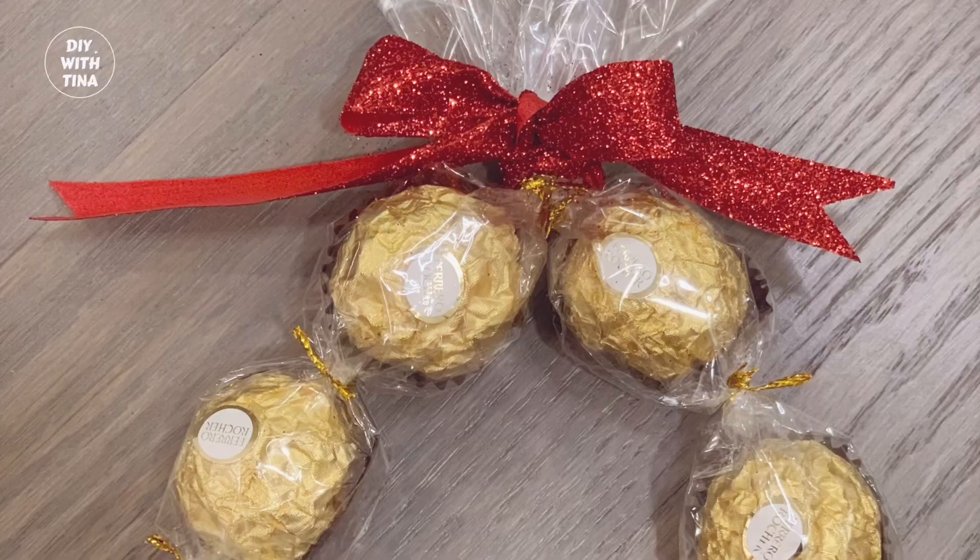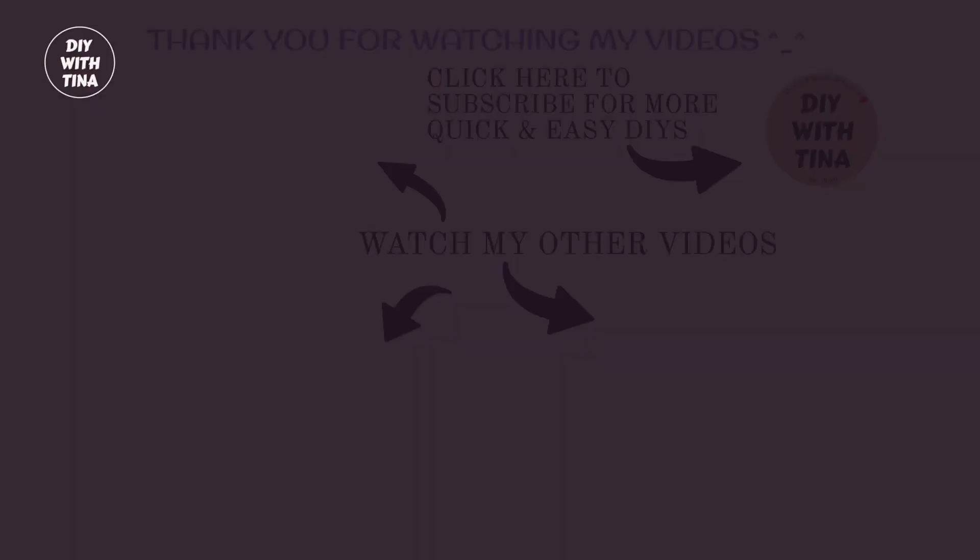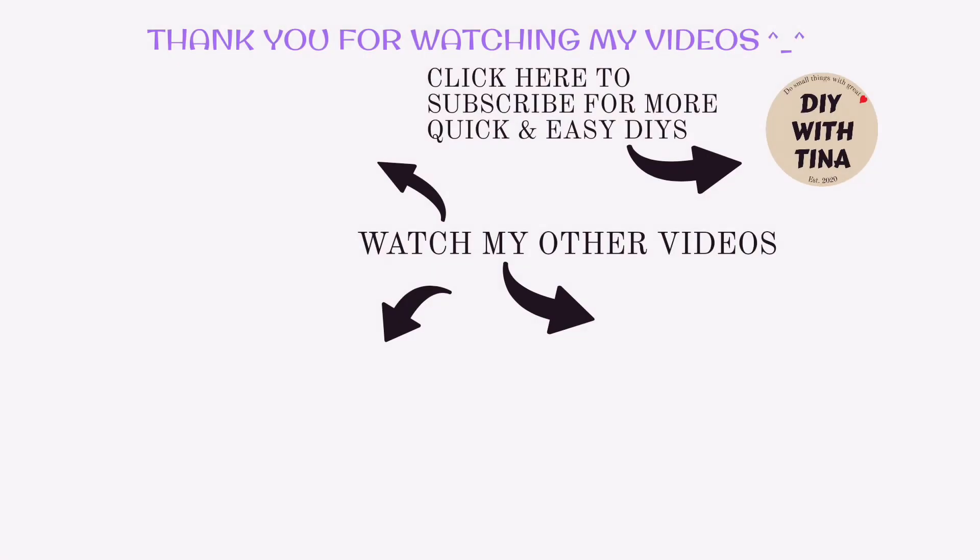Be sure to watch my other Chinese New Year DIY videos — especially check out my Chinese New Year DIY playlist, you will be glad that you did. Thank you so much for watching. Happy Chinese New Year! May this year be the best year ever. Stay healthy and I'll see you in my next video.